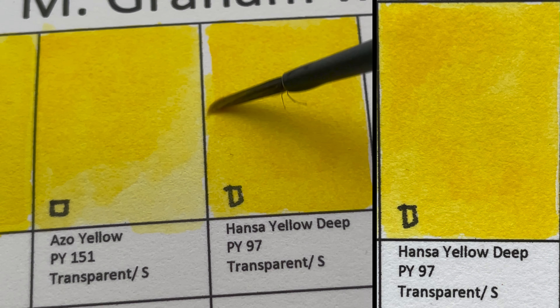This is Phthalo Cyanine Blue Red Shade — a very staining blue color. If you unfortunately get it on your palette, it's going to be really hard to remove.